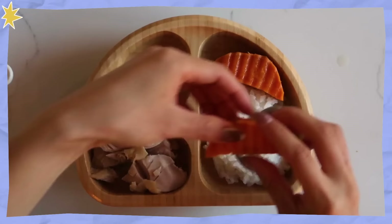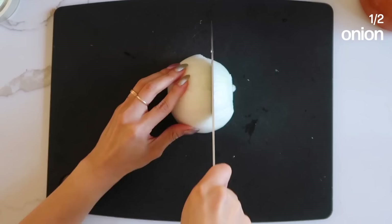For dinner, I am making Lennon's all-time favorite meal — dakbokgeumtang. If you've been watching this channel, you have seen me make this recipe, but this is my toddler version: it's not spicy whatsoever. Every time, he will eat this — breakfast, lunch, or dinner. Again, this is a meal that I just make in bulk, store in the fridge, and when he's hungry or I'm hungry, we can all eat it.